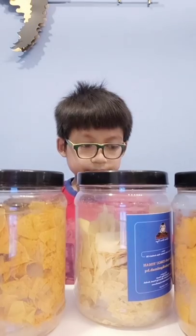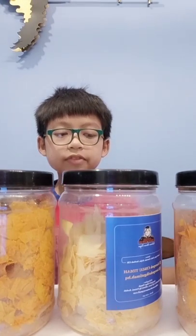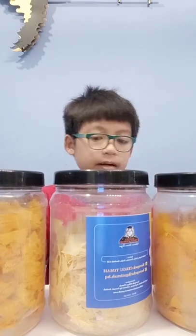And these are all the different types of flavors of the Kerepek Kek Guti Mah as you guys can see.